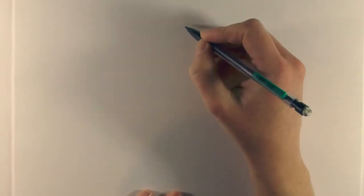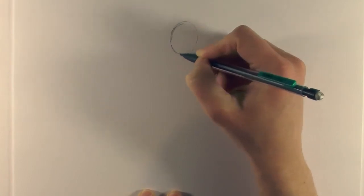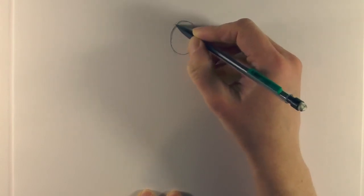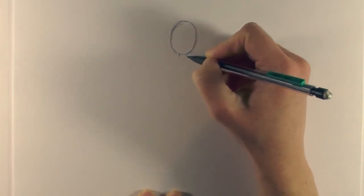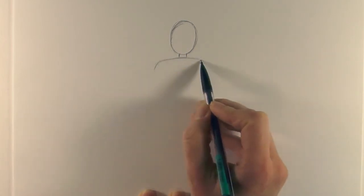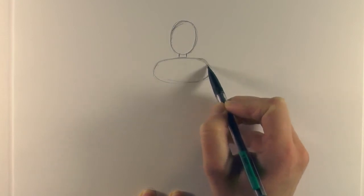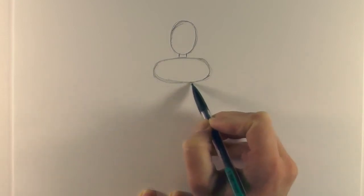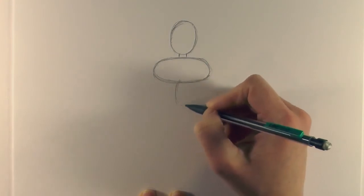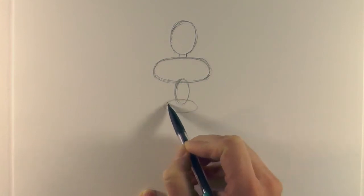To get started, we draw an oval - this will be the head - then we just bring a couple of lines down for the neck, and then we draw a bigger oval just underneath that for the chest area. It's kind of guides to begin with so we can build up our Viking, and then another oval for the torso, and then another oval just down there for the rest of the torso.